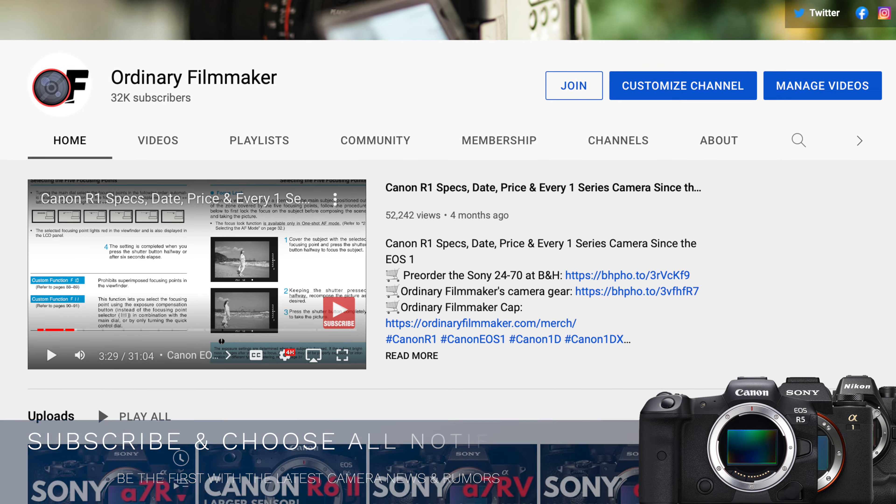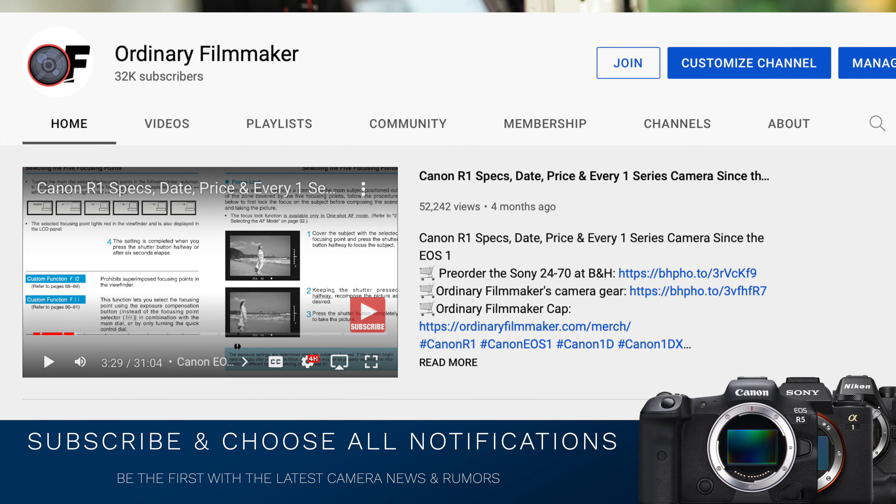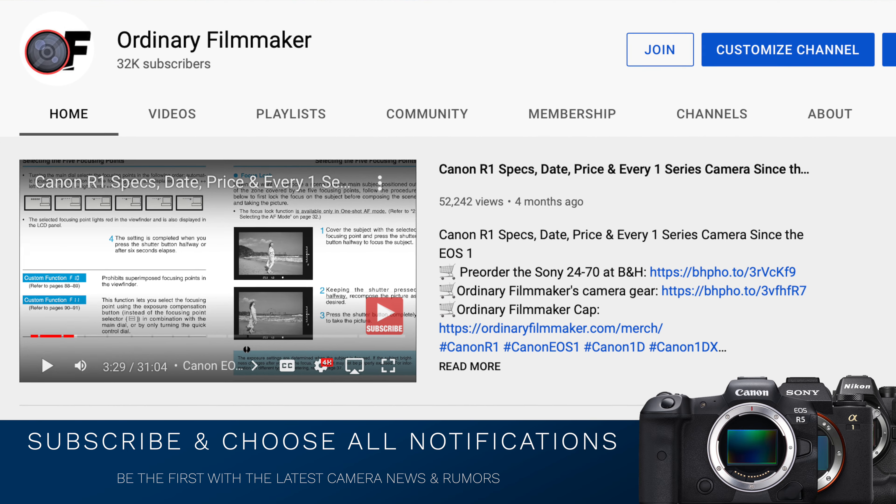Details coming up. I encourage you to subscribe and choose all notifications so you're kept informed on the latest camera gear, news, and rumors.